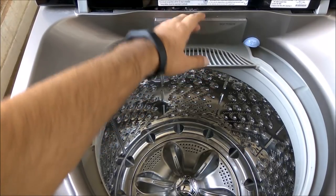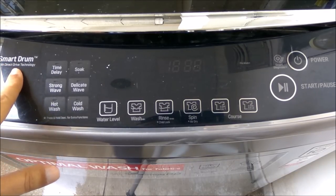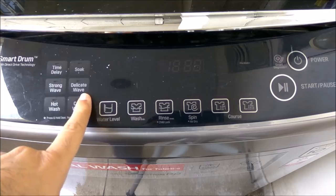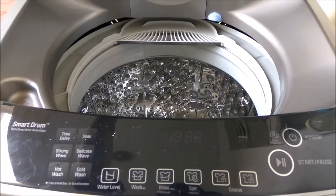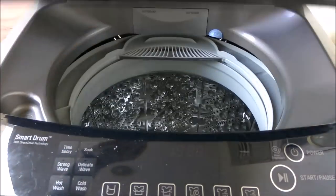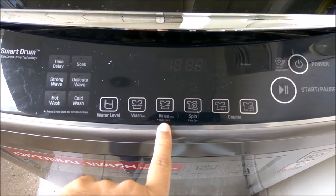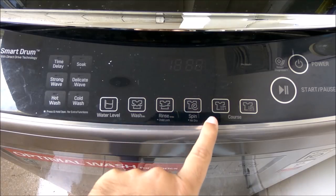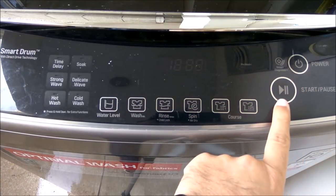Looking at the control panel, it has Smart Drum direct drive technology. There's a time delay option, soaking option, strong wave, delicate wave, hot wash, and cold wash. There's also a jet spray option. The lid closes neatly, and you have a water level indicator, cycle indicator, rinse option, child lock, spinning, and a dry mode with three or four modes available. There's also a course selector that selects automatically, plus a power button with start and pause.